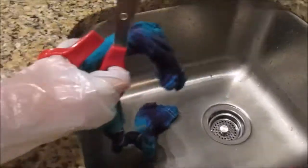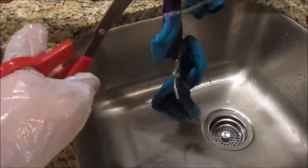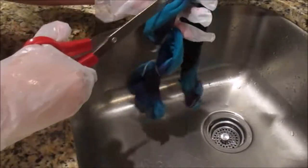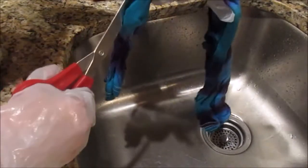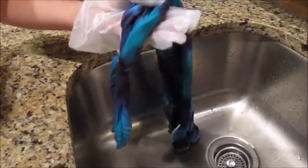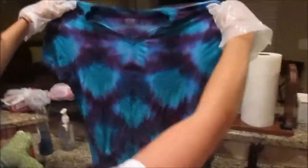Now that we are finished rinsing, we are removing the ties. We removed the rubber band with our hands and removed the zip ties with scissors. Here is the look of the shirt before you wash it.